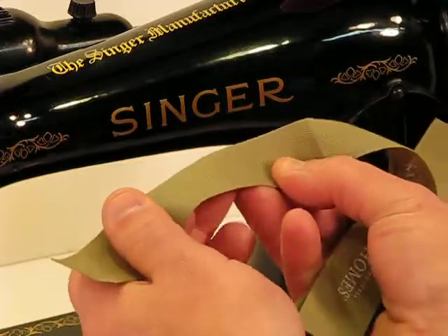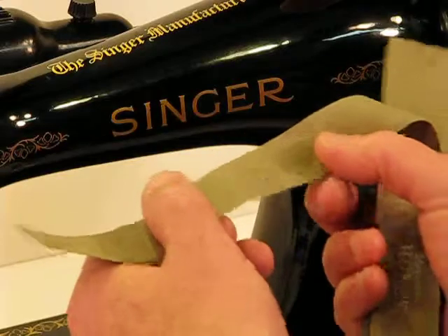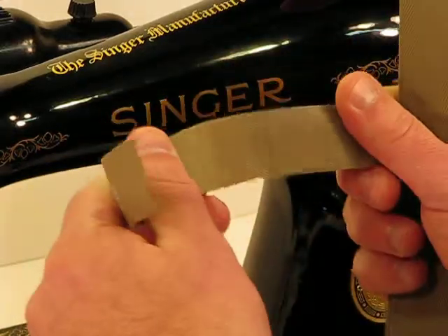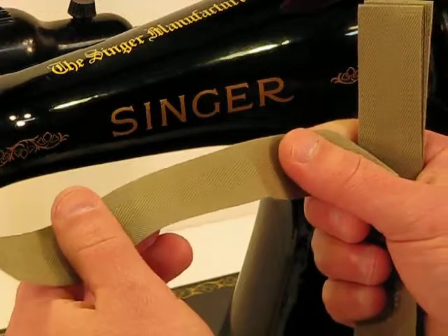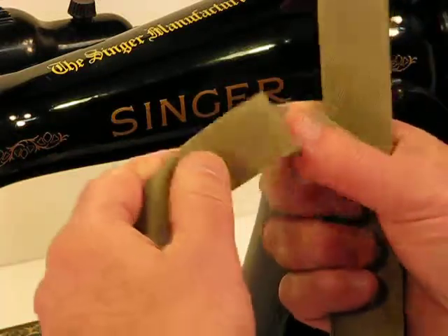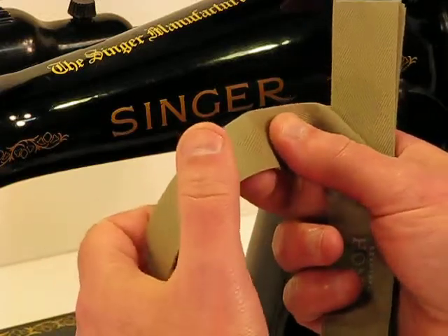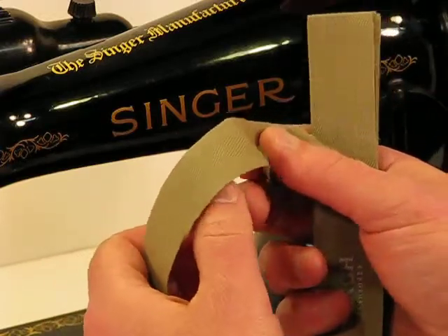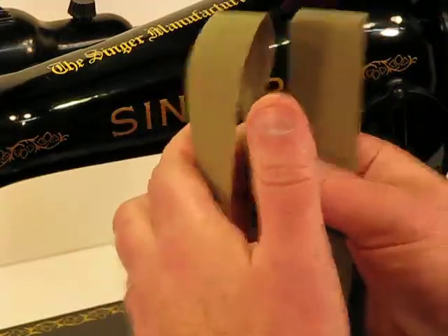This canvas binding tape is unbelievably strong for the thickness of it. You can see I'm applying a lot of pressure to it and it stands up just like a heavy grade material. When you factor in the Kevlar-type weave, it really does make the piercing threshold extremely high — and we're going to raise that threshold even higher by doing multiple layers.